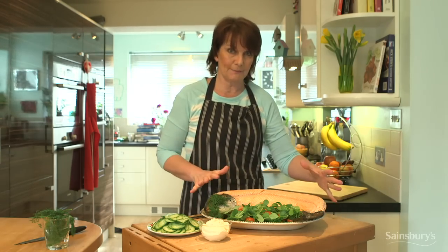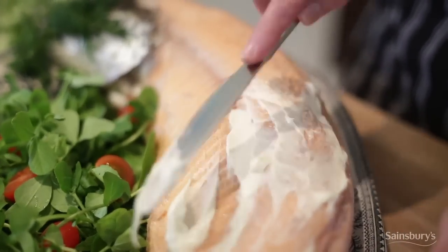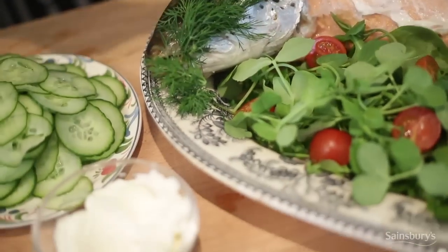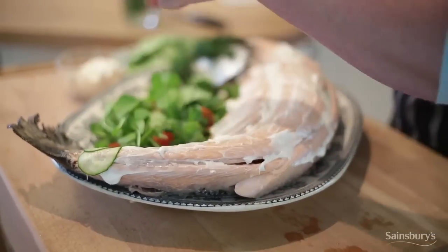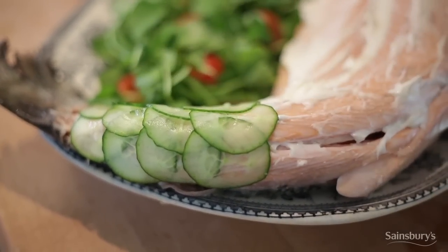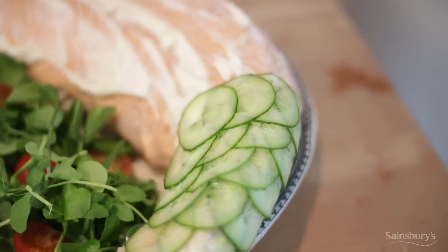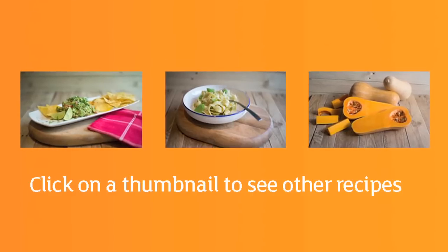I've lifted the salmon onto this serving platter, and I'm going to finish this off with the classic cucumber and mayonnaise. Take some mayonnaise and spread it very, very lightly over the fish. The fish is nice and cool by now. The mayonnaise is on and now it's time to put the cucumber scales in place. I've very finely sliced these just using a kitchen knife, but if you do happen to have a blender with a fine blade setting, you can get really nice thin cucumber slices. Just pop that over the fish and there you have it, your perfect celebration dish!